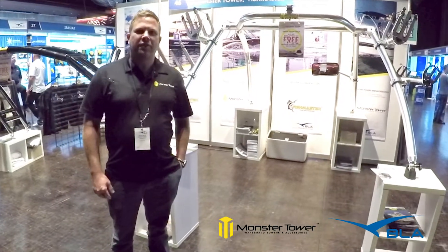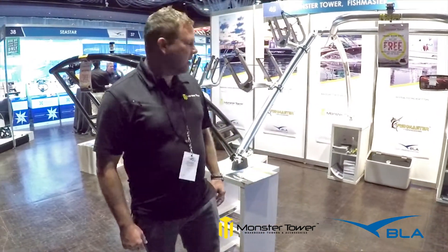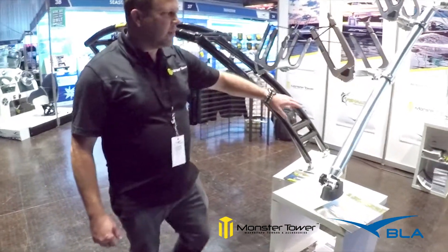Hey, this is Steve Beck here from Monster Tower, here to tell you about our products. This is the MTK tower and this is our MT1 tower.